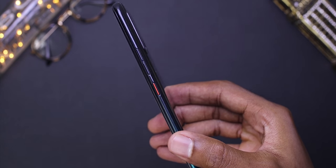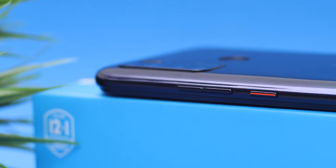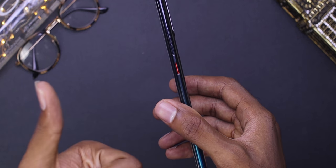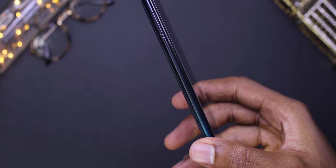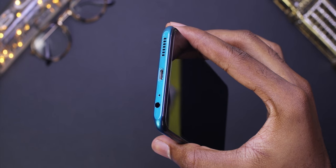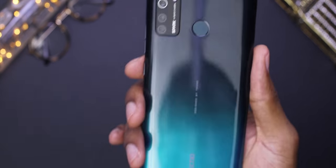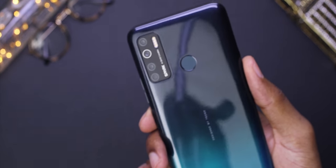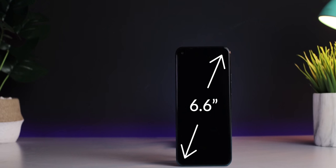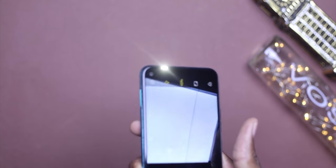Taking a closer look at this device, on the right side you can find the volume rocker and the power button. The power button has a red accent on it, which makes it look really cool — the red and black combination is actually dope. On the left side you can find a dual SIM card tray and a port for the micro SD. At the bottom you can find a micro USB port, a single speaker and a headphone jack. The front has a huge 6.6-inch display with a punch-hole camera at the top left, and at the top there is an LED flash for taking selfies.